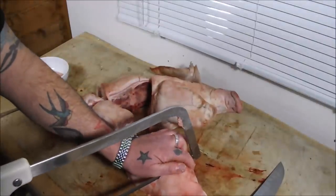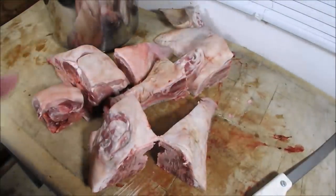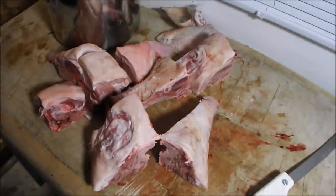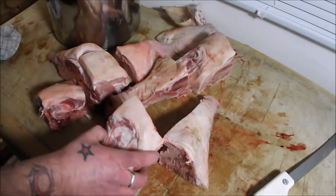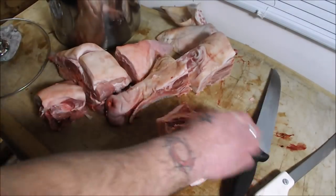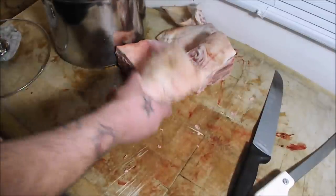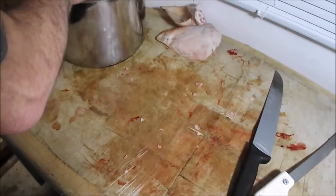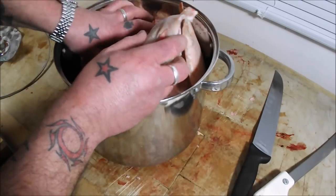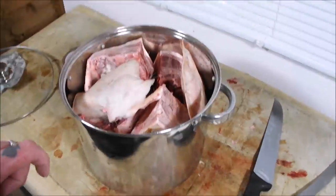We'll get these cut through then head into the kitchen and get this boiling. This type of cooking is a marathon not a sprint. I'm going to pick up my pig parts, put them in my pot — you need a hefty pot for this — ears and all. Then I'm going to fill that up with water, add some carrots, some onions, some aromats and some spices.